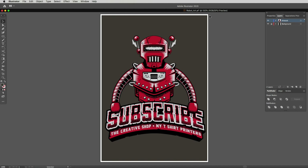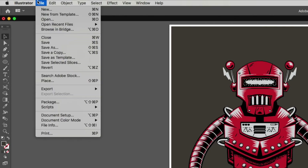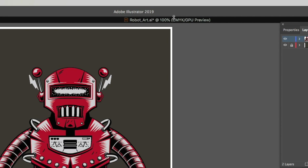The next step is to make sure our artwork is CMYK and not RGB, otherwise we won't be able to see the screen separations later on. It tells us in the document name right up here — you can see it says RGB. To change it, head over to the File menu, drop down to Document Color Mode, and click on CMYK. Now if you head back to your file name you can see it says CMYK — it's converted.